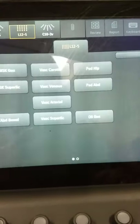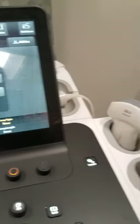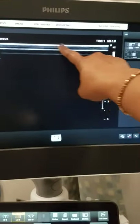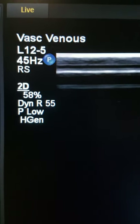Now I will choose the 12-5 — let's say we're going to look at someone's legs for a DVT study. This is a linear transducer, and as I mentioned, to determine what type of transducer was used: for the curvilinear probe you saw a curve at the top of the screen; for the linear probe the image at the top of the screen is in a line. You can also look at the information on screen — the 12-5 transducer was used and the vascular venous preset was used for this particular image.